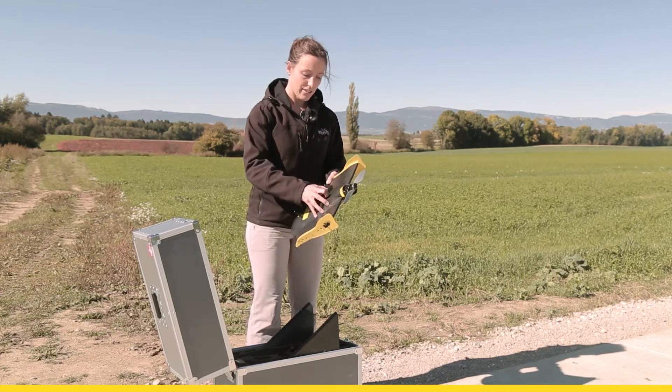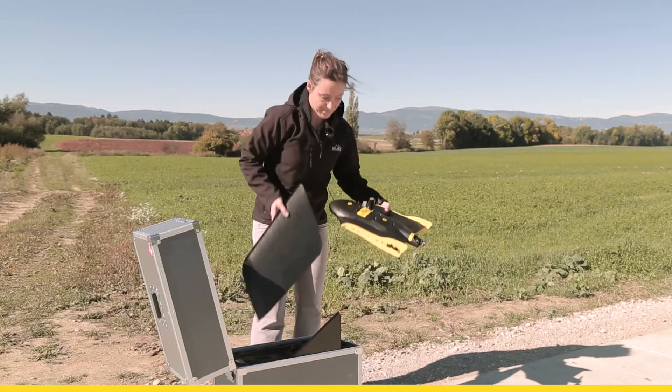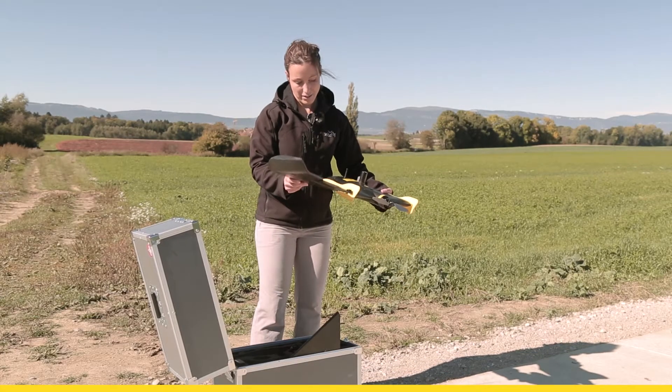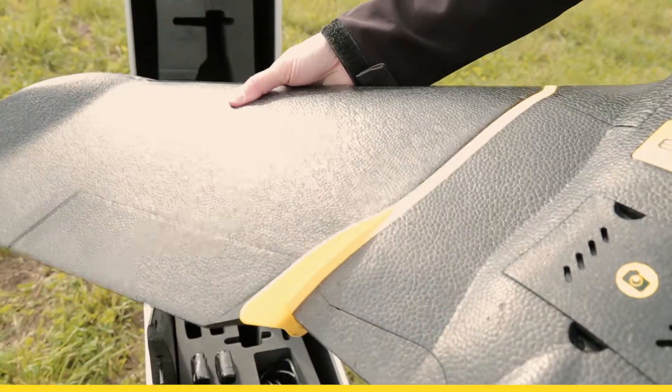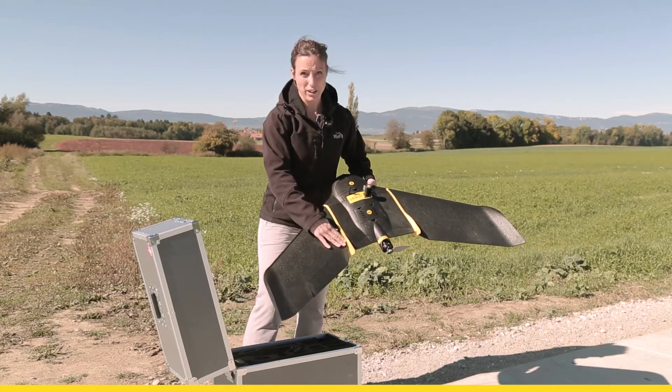Check your camera connection and the SD card. Then we attach the wings, making sure that the connections to the ailerons are set up well.